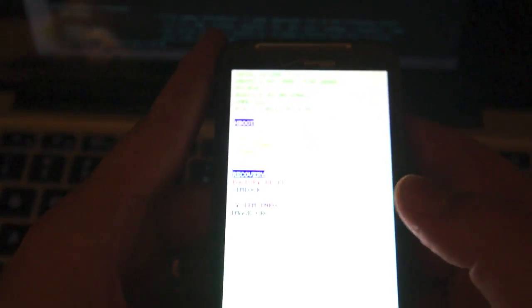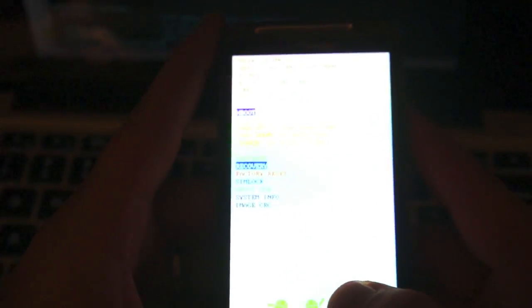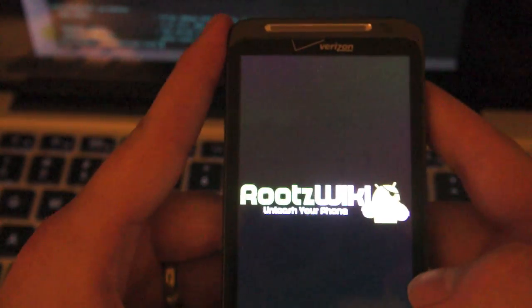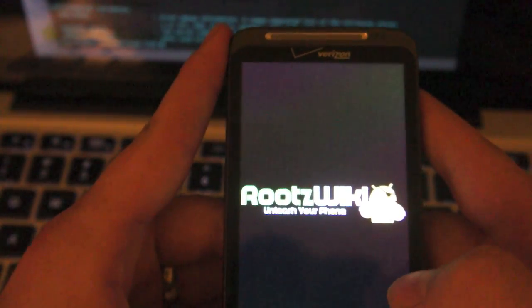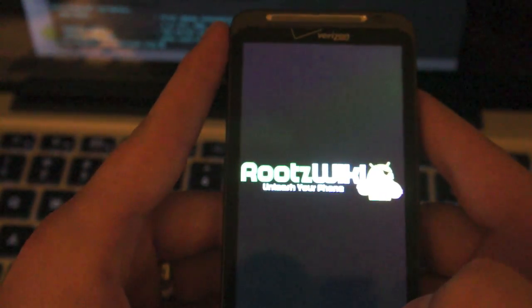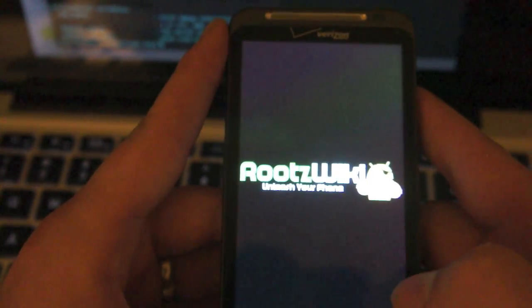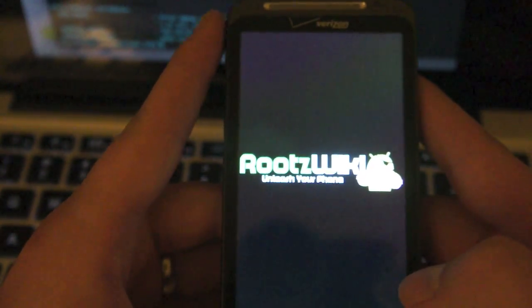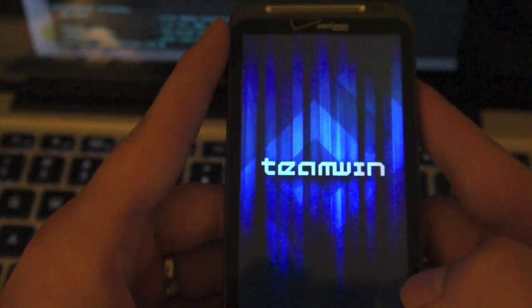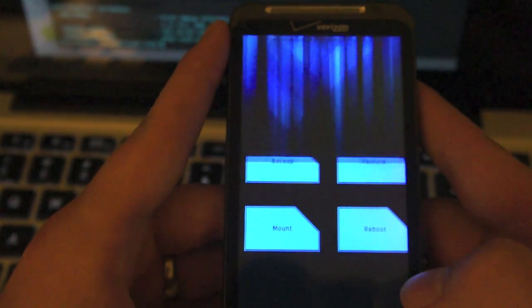Hey guys, this is B1-6 and today I'm going to give you a preview of the TeamWin Recovery Project 2.0. So let's go ahead and go into recovery. As you can see there's the nice cool splash screen. One thing to know is that this is completely different from anything anyone's ever seen before. Their goal here was to make security and feeling secure the top priority.